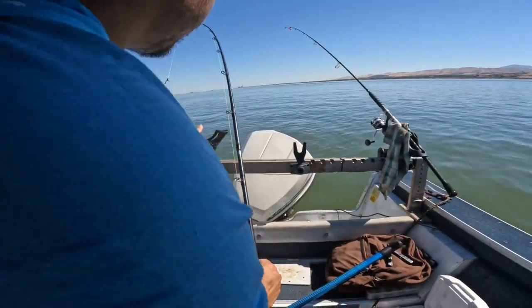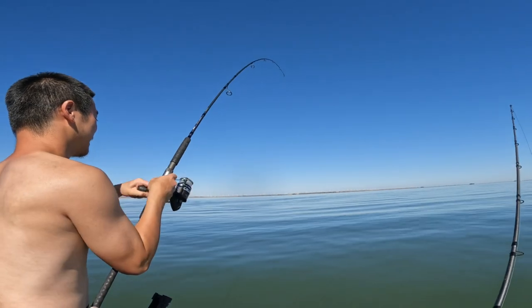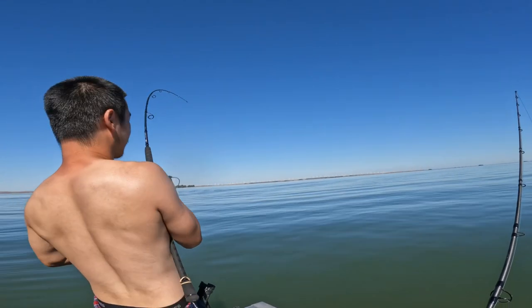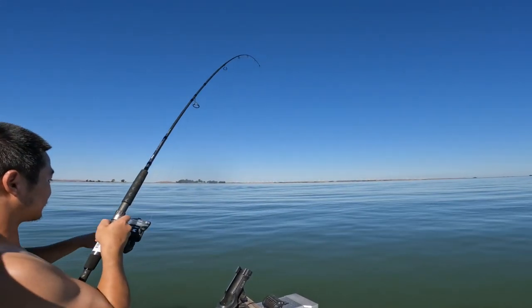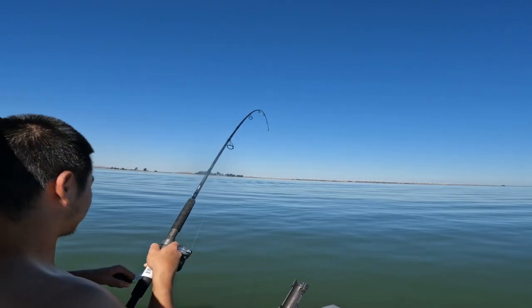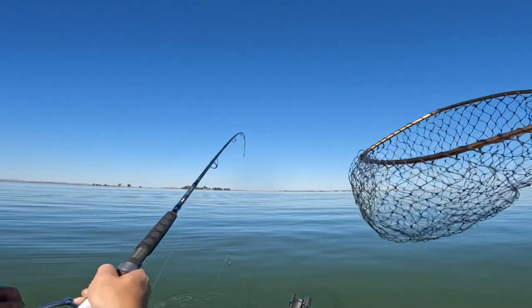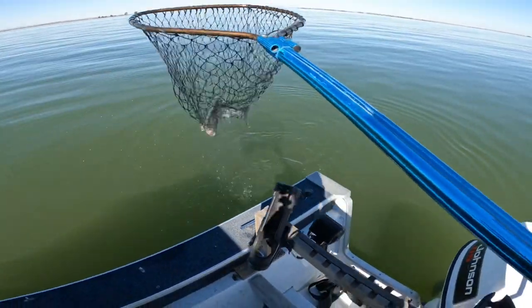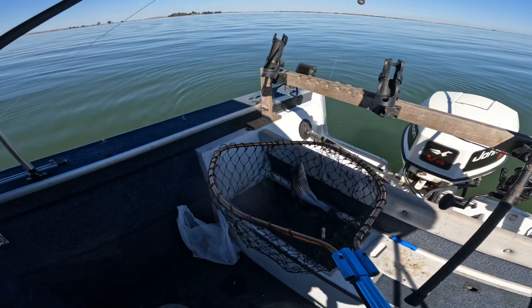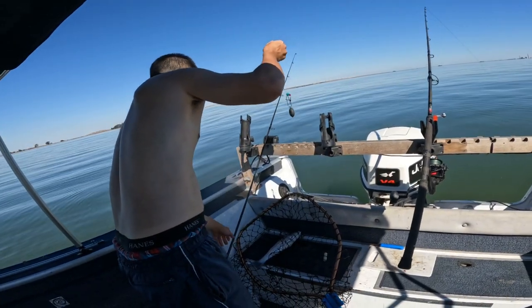My rod was biting but Andy just got him. Oh yeah, oh crap - tiny drag, tiny drag, there we go. You think you need the net? Oh it's a keeper though. You didn't skunk today - how'd that fight feel? Good? Brand new rod! I'm getting a bite on both rods too.